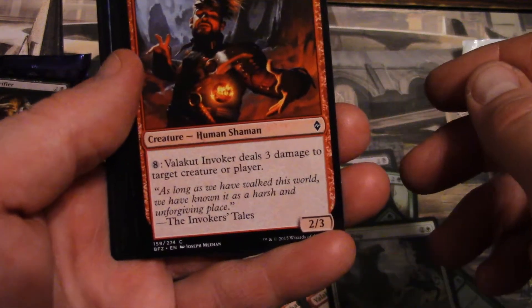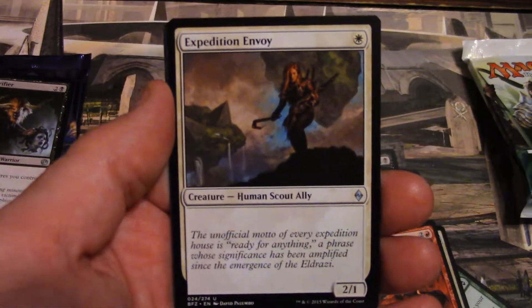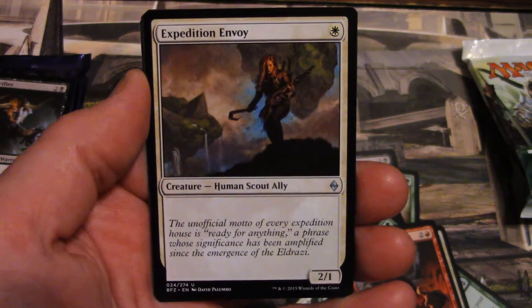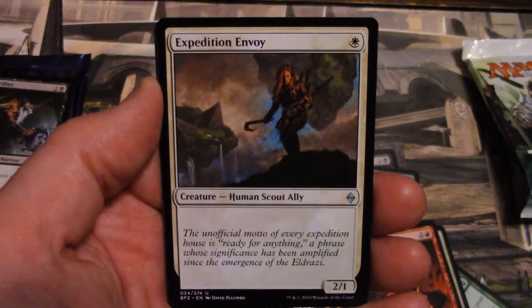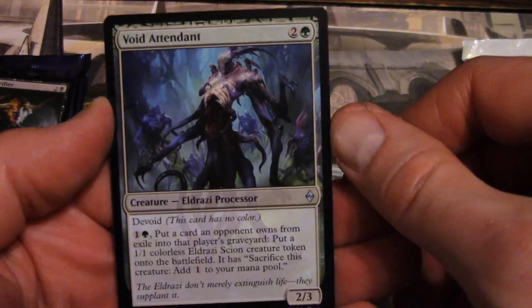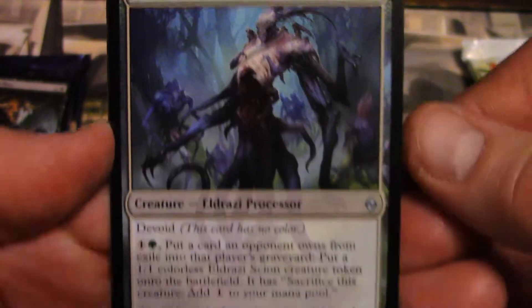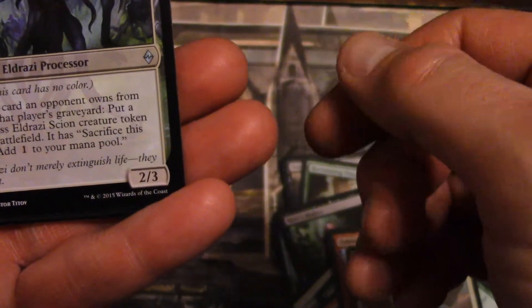Valakut Invoker — Valakut, Valakut! Expedition Envoy — hey, that's like my girlfriend's truck, she's got a GMC Envoy! Well, if somebody complains, they complain, but until then we'll take it out. So it's an Expedition Envoy, she loves her truck. Void Attendant — man, he looks like he's really void. If that's my attendant I hope it's not my nursing attendant because that dude looks gutless. Anyway, he's an Eldrazi Processor.